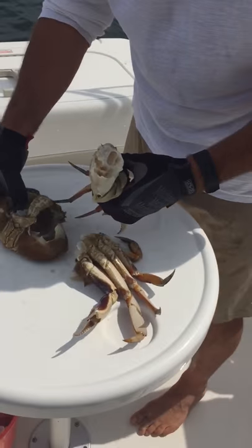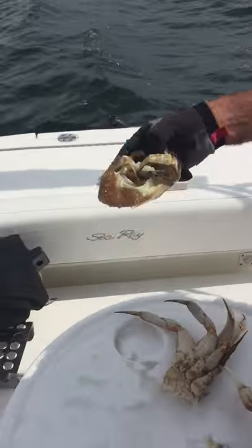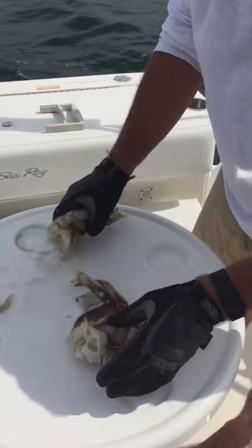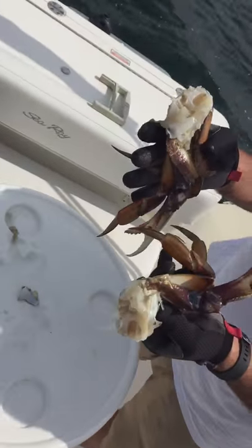You're left with all the clean meat and none of the nasty crap. So now you just throw that guy away. Clean your lungs. You have two beautiful crab halves ready to rock.